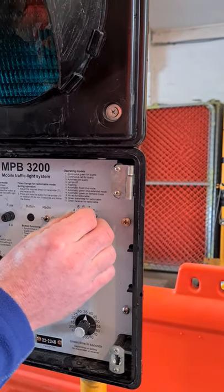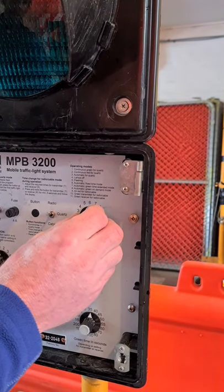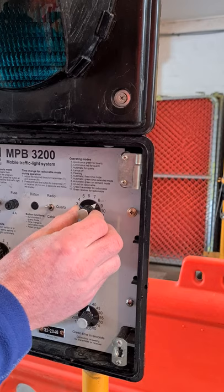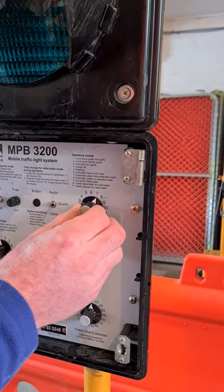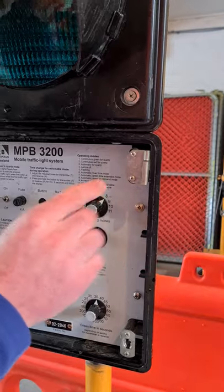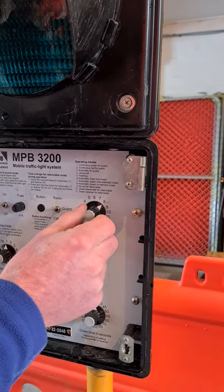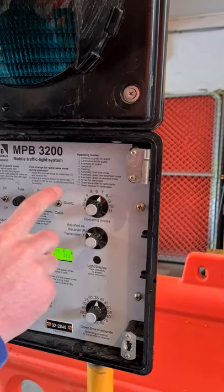The operating mode — always have it on seven. Seven is a good go-to; that's where they work best. Mode eight is vehicle green on demand, but the problem with green on demand is the lights will sit on red until it sees someone. If somebody pulls up and the sensor doesn't pick them up, they'll sit there forever. Mode seven is safe because it rotates from one end to the other regardless of traffic. Mode eight can also pick up pedestrians, giving unexpected greens. Seven is the safest option.